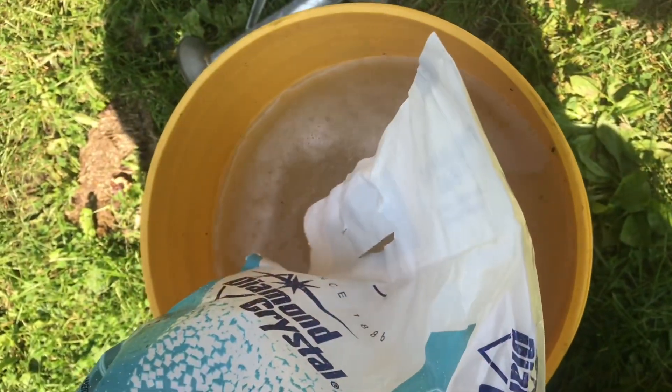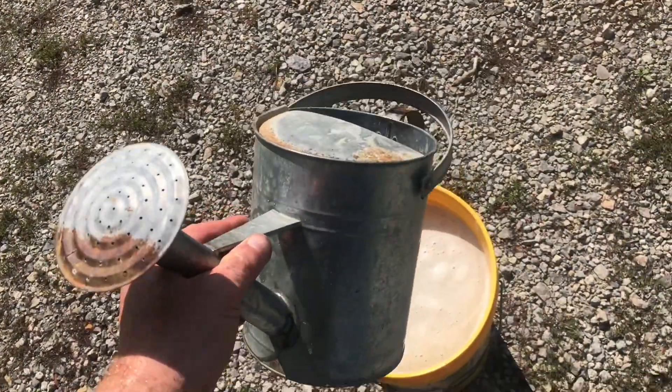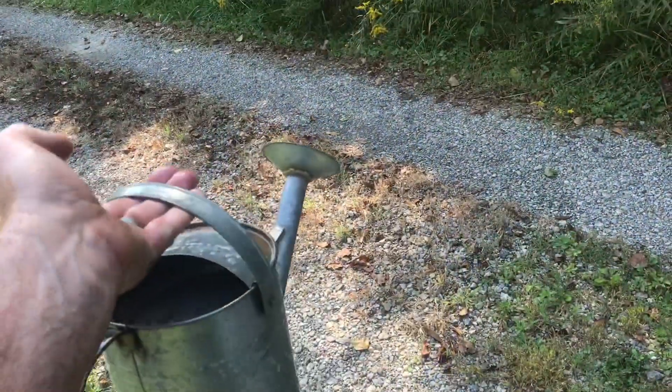I want as much salt in the water as I can get. Pour a lot of salt in there and see how much will go into the water. You want to make sure there's plenty of salt in the bottom — that way the liquid soaks up as much of the salt as possible.